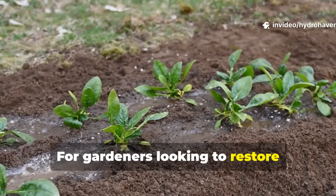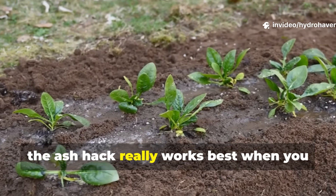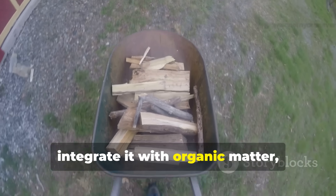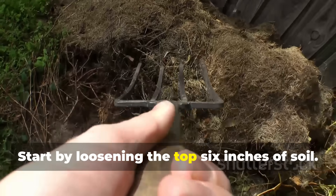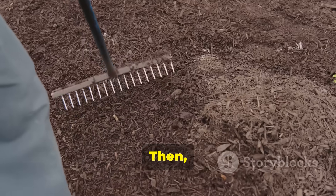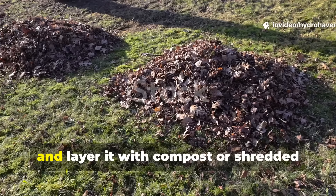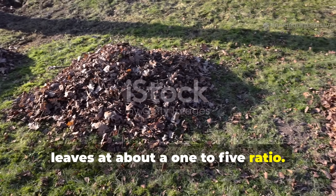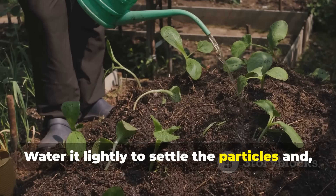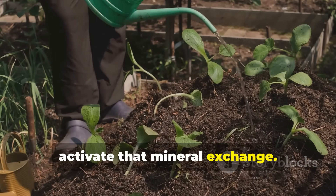For gardeners looking to restore lifeless beds, the ash hack works best when you integrate it with organic matter — not just use it alone. Start by loosening the top six inches of soil, then sprinkle the measured amount of wood ash evenly and layer it with compost or shredded leaves at about a one-to-five ratio. Water it lightly to settle the particles and activate that mineral exchange.